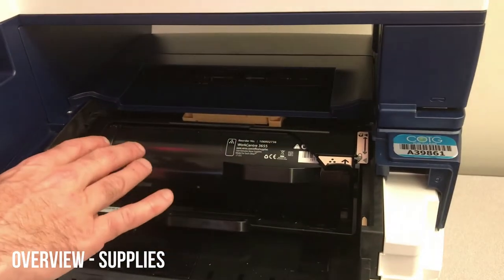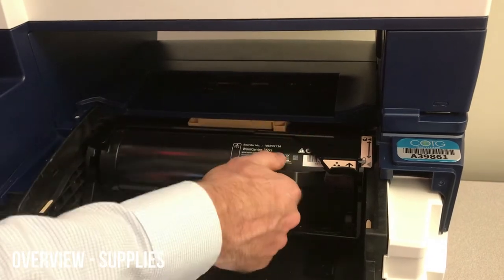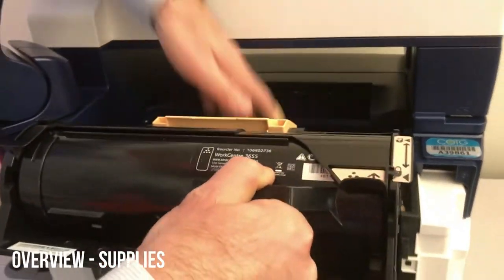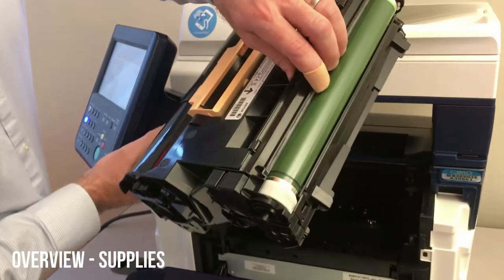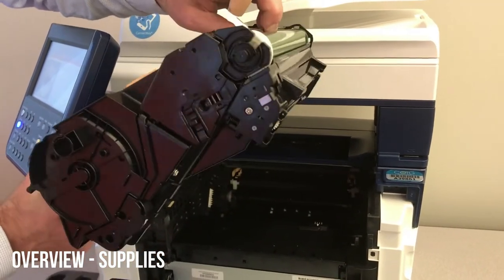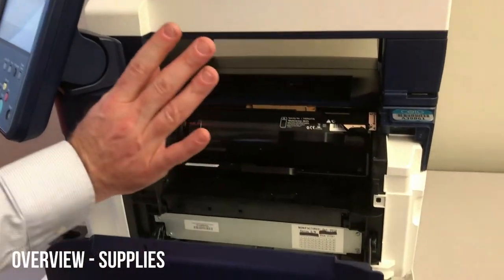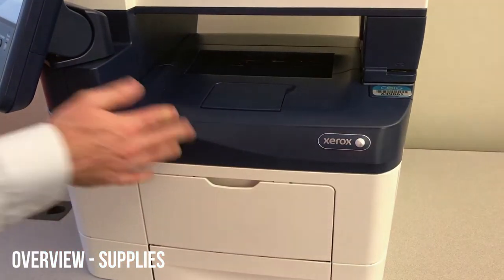If you're changing the whole maintenance kit, you can grab this whole thing — there's a little black handle out front. Everything's locked up here; just simply pull it out. You'll see the drum on the other end. You'll grab the whole maintenance kit out of there and out of the box, then simply push it in and close the door.